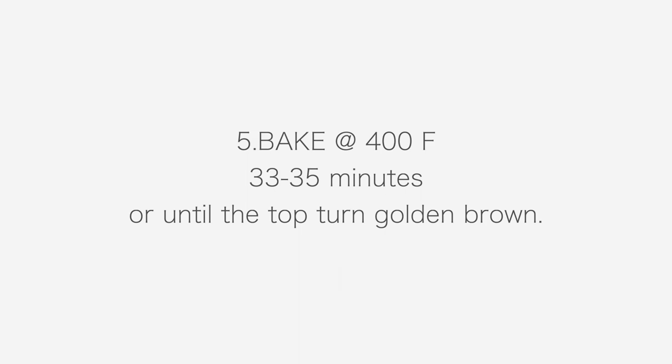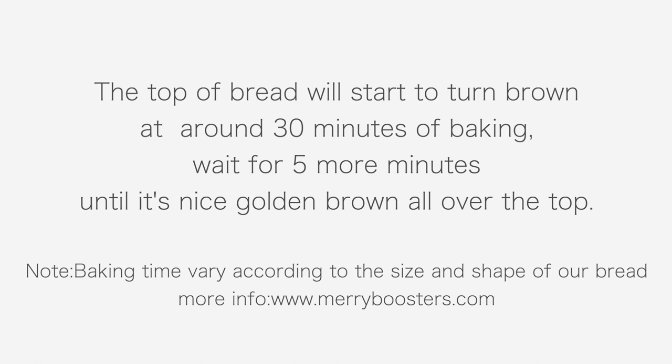Bake at 400°F fan heat for 33 to 35 minutes, or until the top of the bread becomes golden brown. The top may start to get brown at around 30 minutes of baking, but wait five more minutes until it is nice and golden all over.